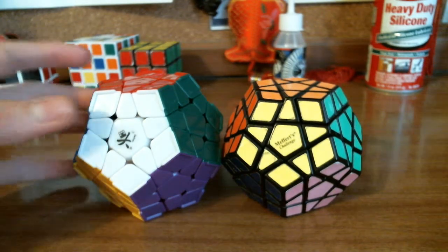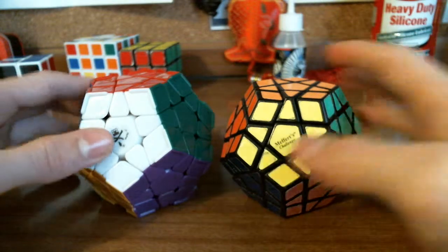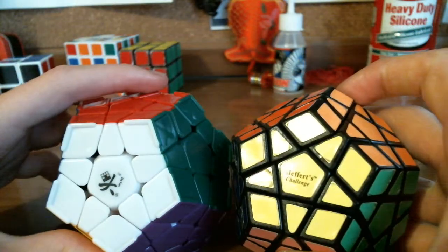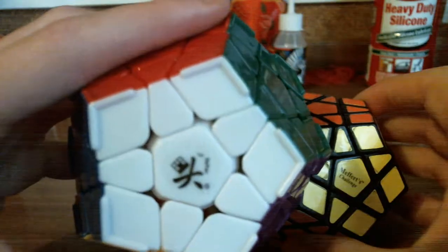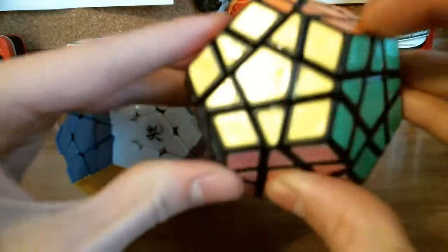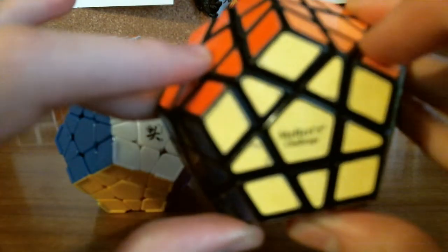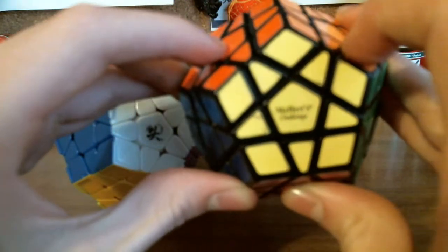Hi there YouTube, I'm Chris, and this will be a comparison video and review of the two Megaminxes that I own at the moment. This is the Diane Stickerless Megaminx with the ridges, and this is the Meffertz Speed Megaminx with stickers — it says Meffertz Challenge.